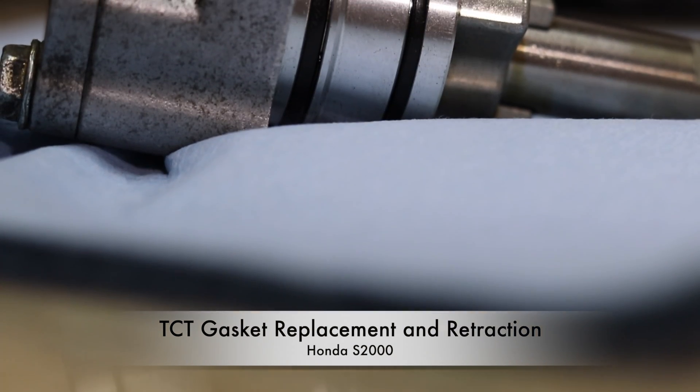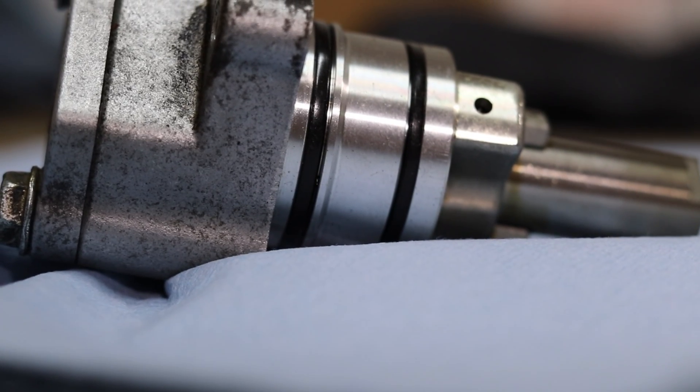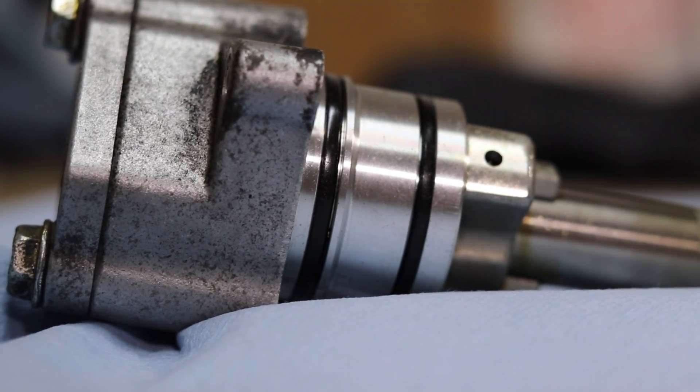Hey everyone, today I'm going to show you how to replace the gaskets on an OEM TCT, or timing chain tensioner. I'm also going to show you how to properly retract the piston in preparation for installation. Let's get to it.